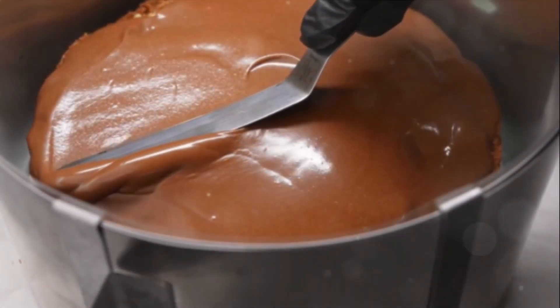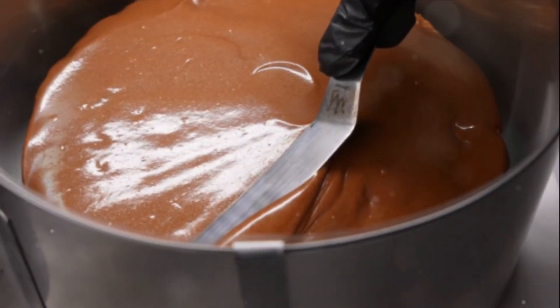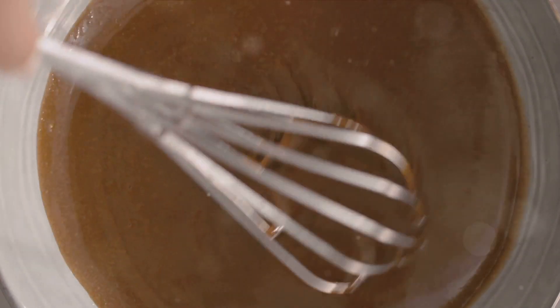As the cake cools down, let's get started on preparing the optional glaze. You'll need to whisk together 1 and 1 half cups of powdered sugar, 3 tablespoons of milk or coffee, and 1 teaspoon of vanilla extract until the mixture is smooth. If you feel the need to adjust the consistency, you can add more milk or powdered sugar as necessary.